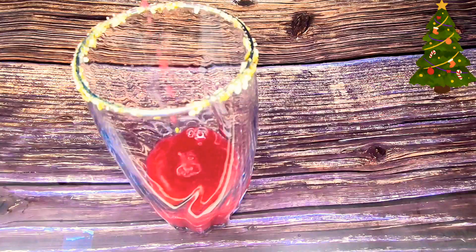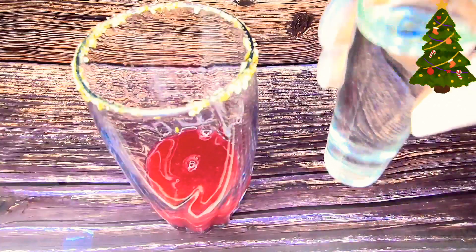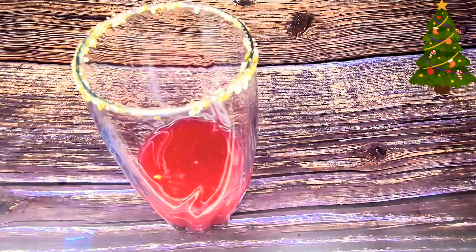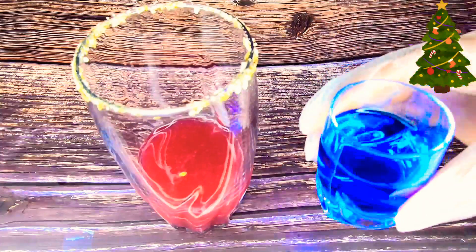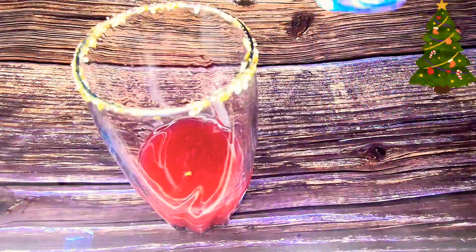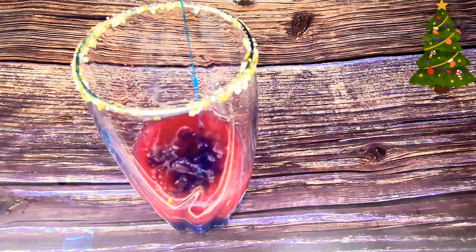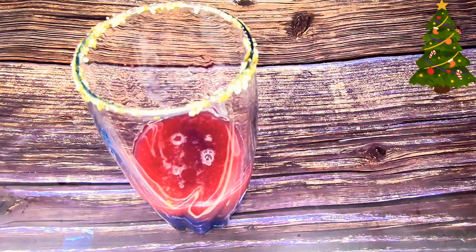Isn't that just beautiful and inviting? That is the juice from our blueberries. To this I am adding an ounce of vodka and an ounce of the blue curaçao liquor.